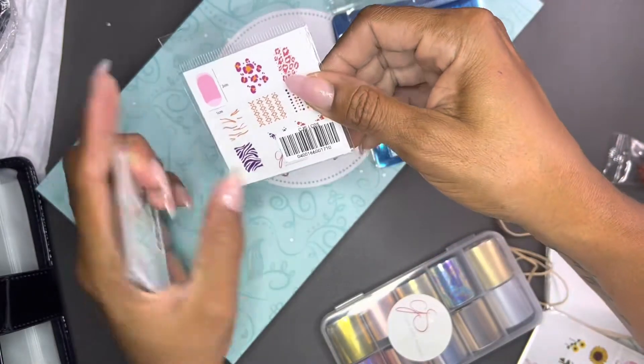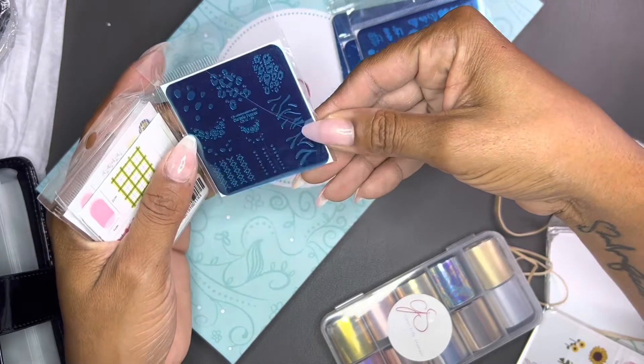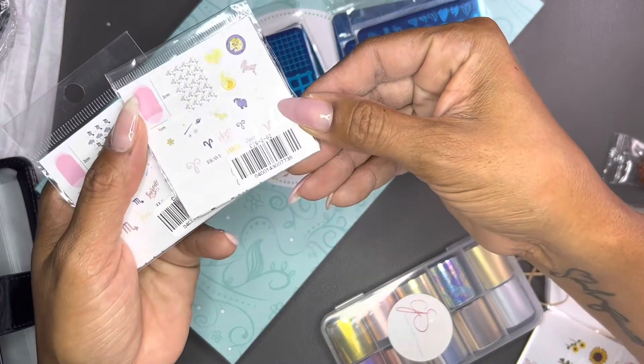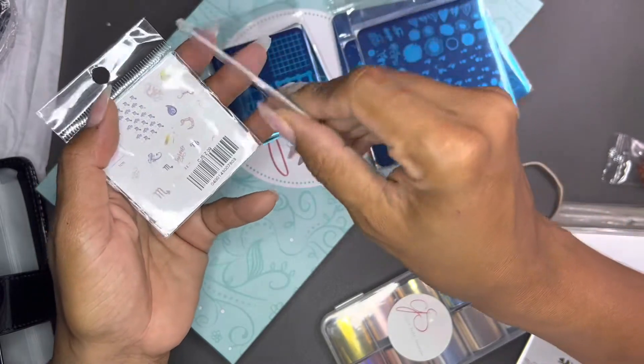And these teeny little ones are adorable. Look at the little animal print — I want to use that for sure coming up. And then these ones are good for fall, some striping designs.